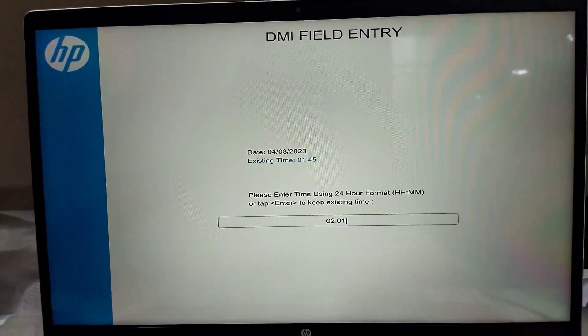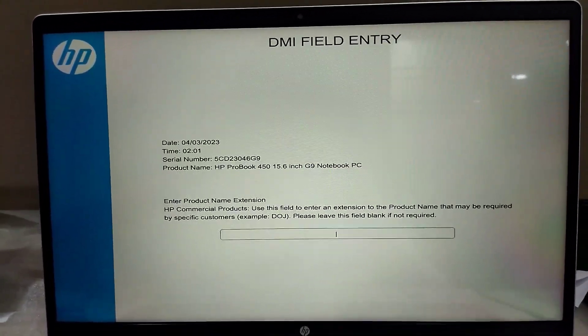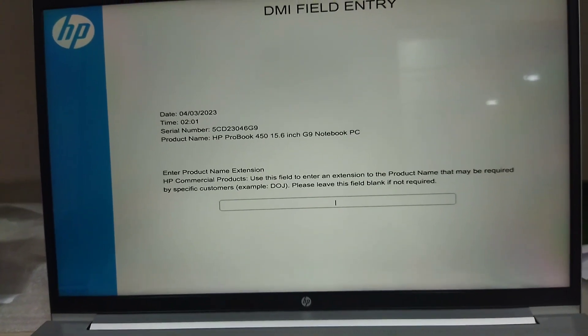With the latest DMI tool, there is no need to note the build ID and feature byte. Just press the Enter key.